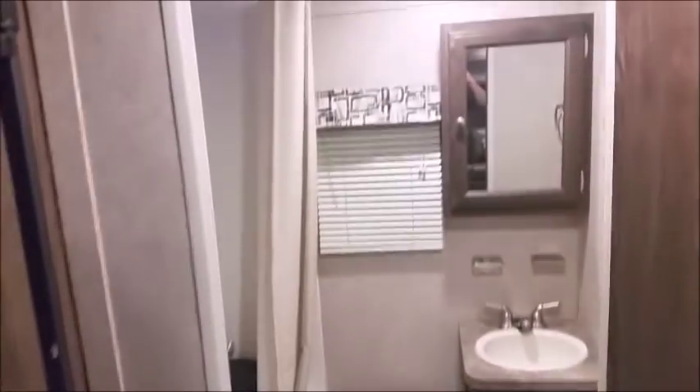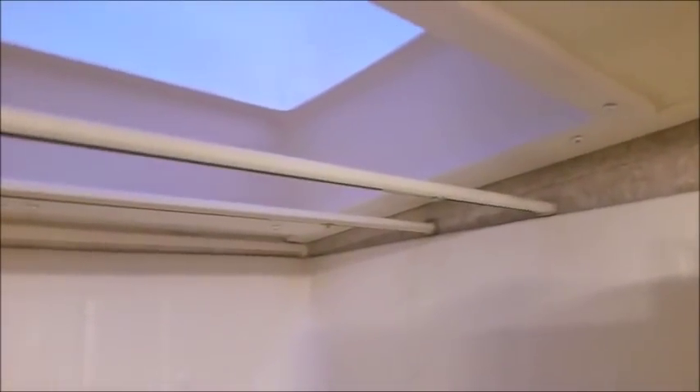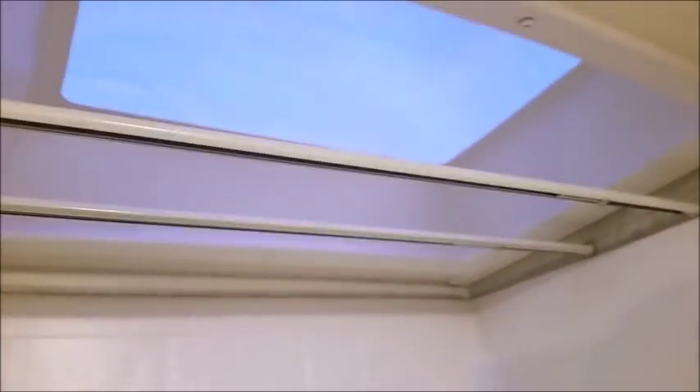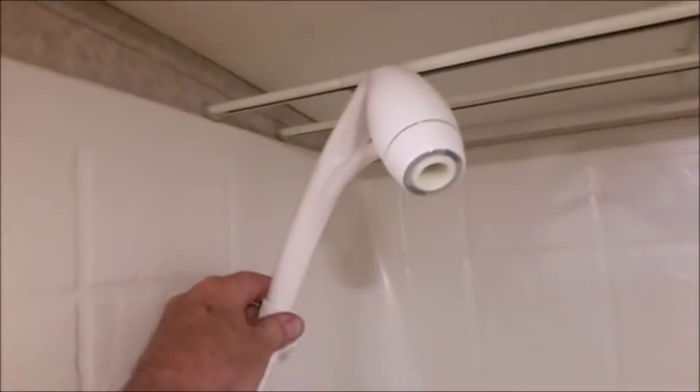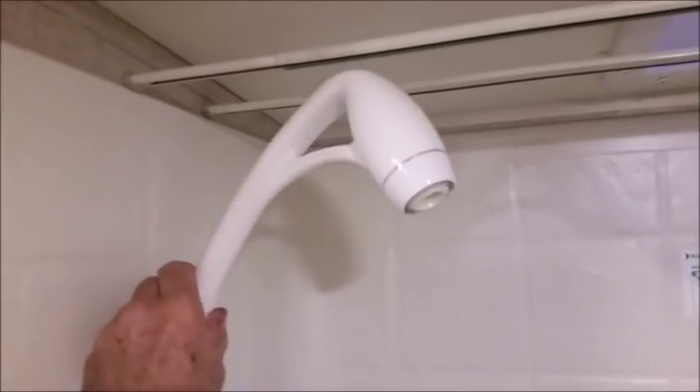In the bathroom, my wife put up a small curtain rod for the smaller window so we hang our towels there to dry underneath the skylight. We also replaced the original shower head with one that puts out more oxygen and less water, so we don't fill our tank as quickly. We were able to use the same brackets with it.